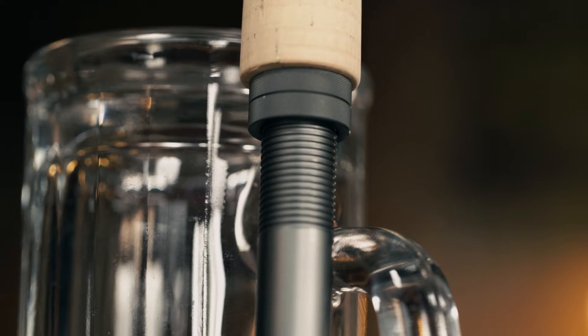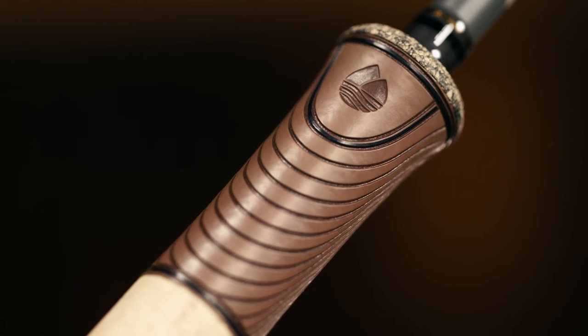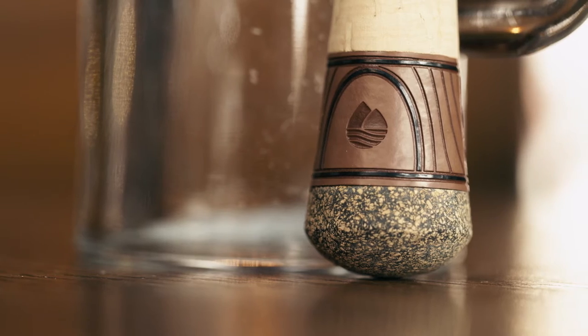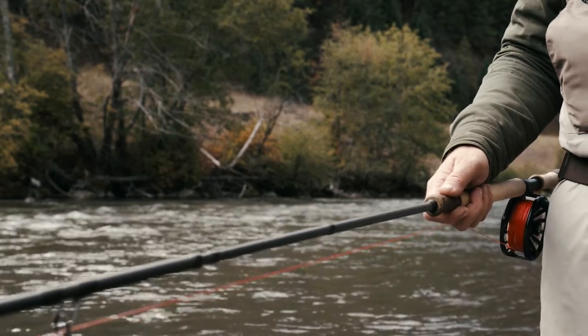The down-locking, fully anodized reel seat improves the balance in hand, and a premium grade cork handle with custom polymer gripping sections on the top and bottom helps control running line even when your fingers are about to fall off in the dead of winter.